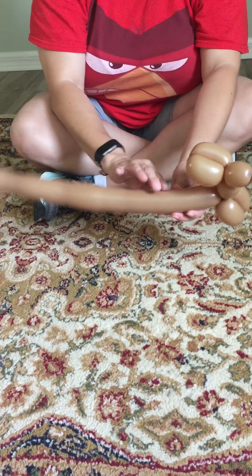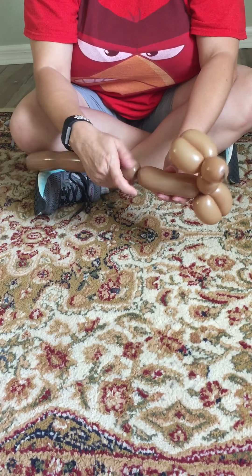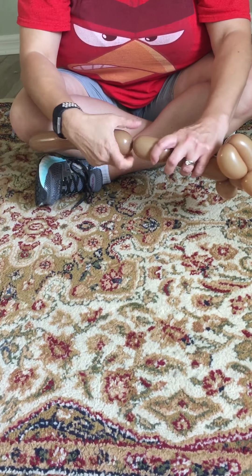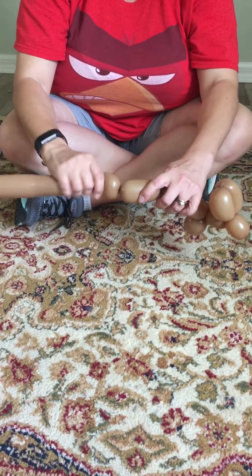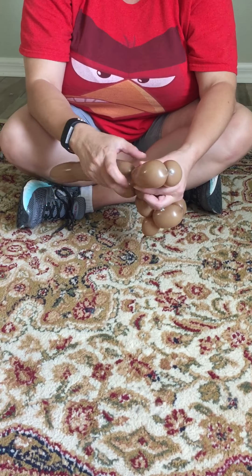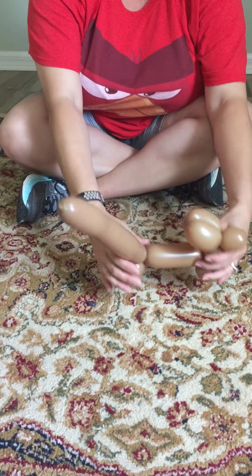At this point you can be flexible — you can make a short body, a long body, different types of dogs. I like to make about a five inch body. Make two sets of legs the same size, three inches. Squeeze it, make another three inch bubble, put them together, twist, and then you're basically done.